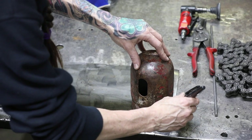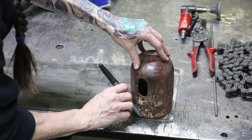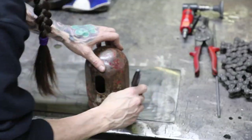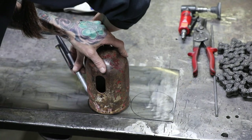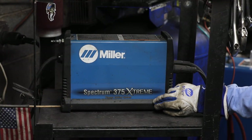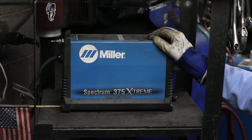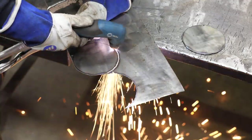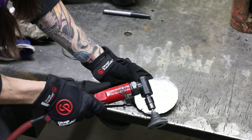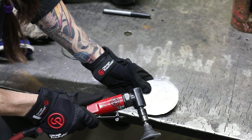Next, trace and cut out two circles from your material. I'm using my Miller Spectrum 375 Extreme to get this cut out. Then clean and deburr any of your edges — I'm using my CP875 to deburr mine.